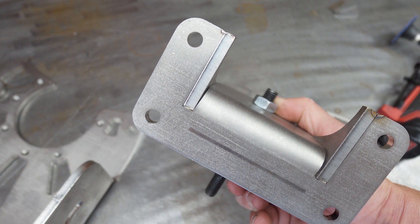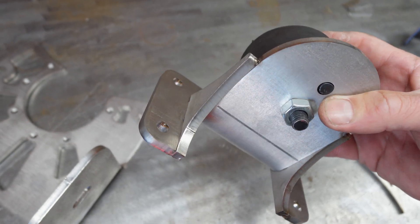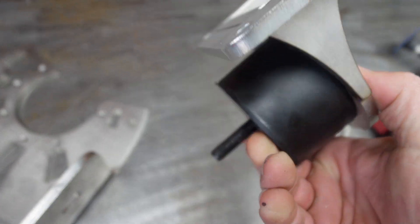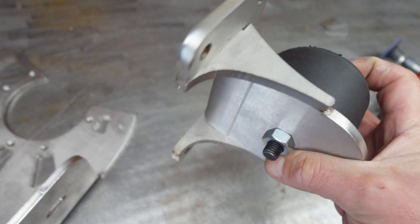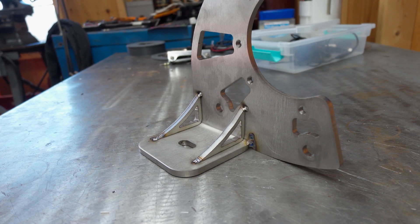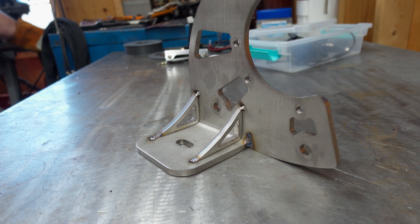All of the mounts throughout this, as well as the starter generator bracket, were done in laser-cut and bent quarter-inch stainless steel. Stainless steel is probably a little overkill, but I live in close proximity to saltwater and even if I paint it, it will inevitably get scratched — and this will prevent any corrosion down the road.